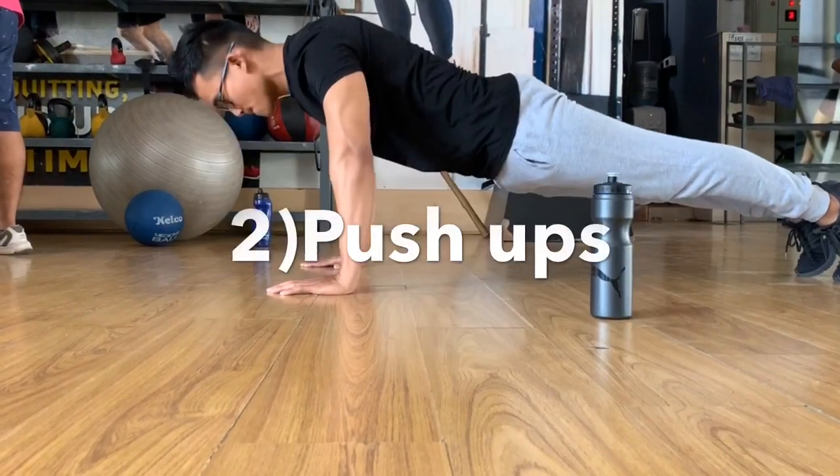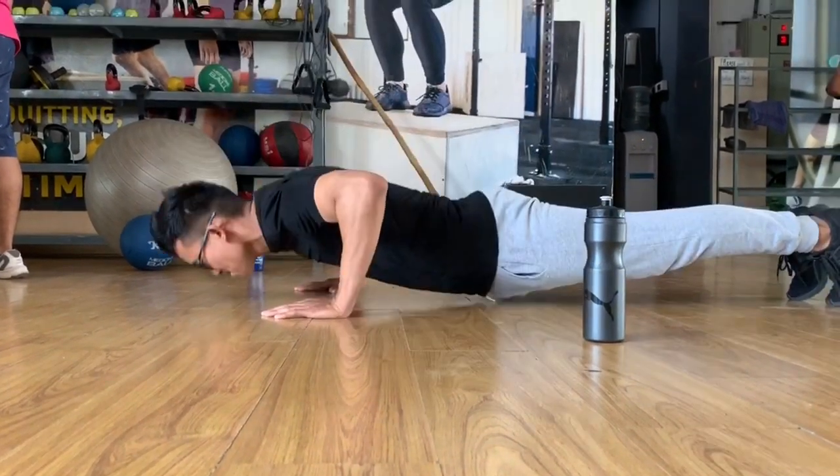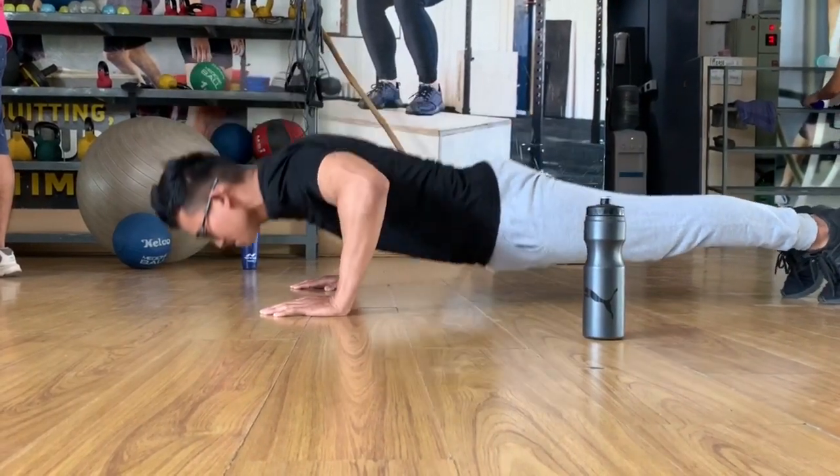The exercise is the first step of the process. The second step of the process is to make the full-body target.